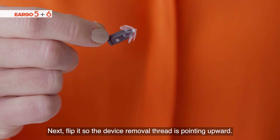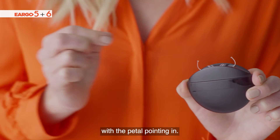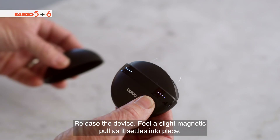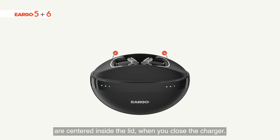Next, flip it so the device removal thread is pointing upwards. Position it over the charger like this, with the pedal pointing in. Release the device and feel a slight magnetic pull as it settles into place. Make sure that the device removal threads are centered inside the lid when you close the charger.